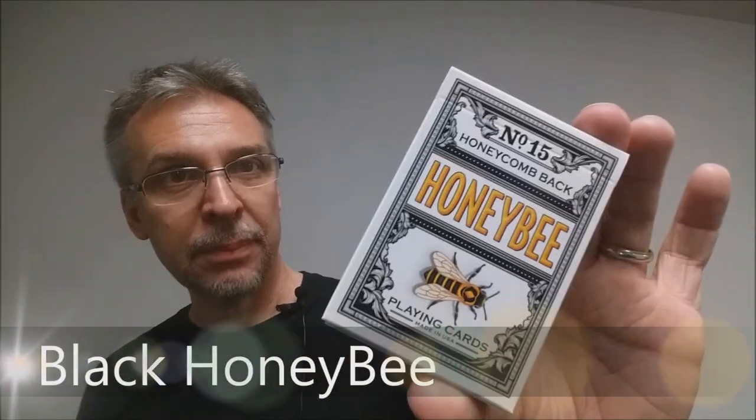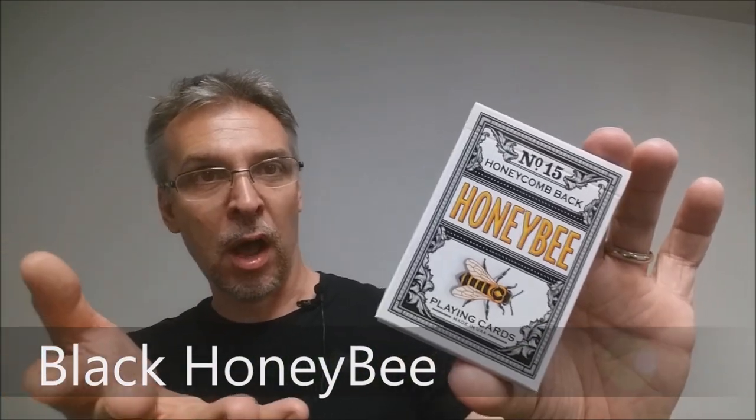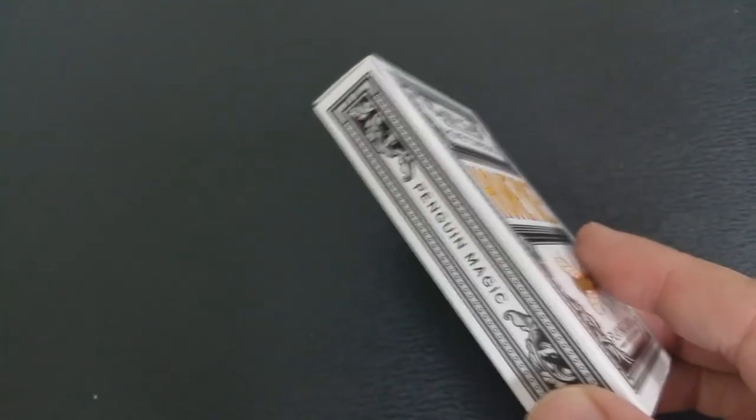Today we're going to look at the Black Honey Bee deck from Penguin Magic and Randy Butterfield. You might remember Penguin Magic has now put out a couple of these decks — they did a previous Honey Bee deck done in yellow, and this is the second addition. This deck is extremely rare; once these decks are sold out they will not be reprinted. So if this is something you like or are attracted to as a collector, I would highly recommend you head on down to penguinmagic.com and buy a brick.